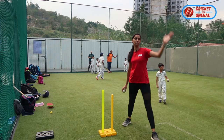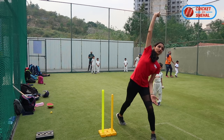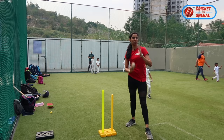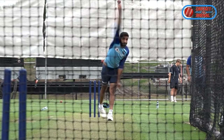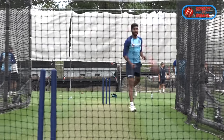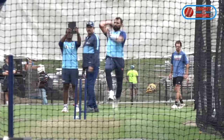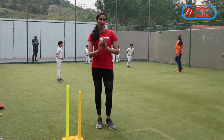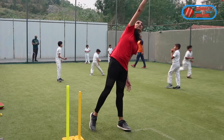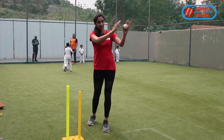When a normal bowler comes to the crease, their release point is here. But Bumrah's action is like this — his release point is out wide. A normal bowler's release point is much closer in, and basically, because of this angle, the ball comes from the outside.